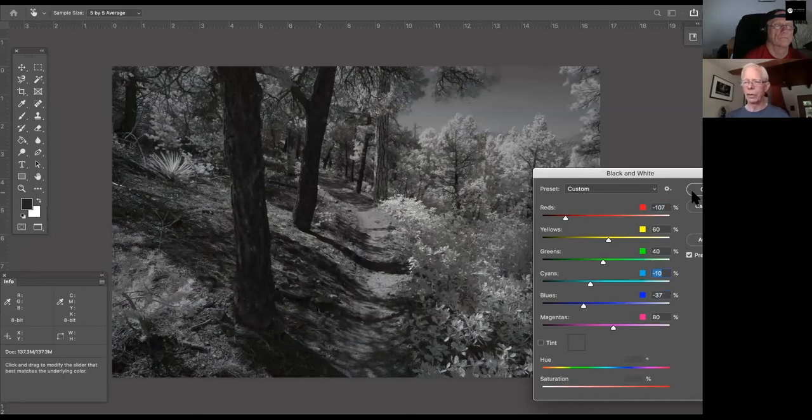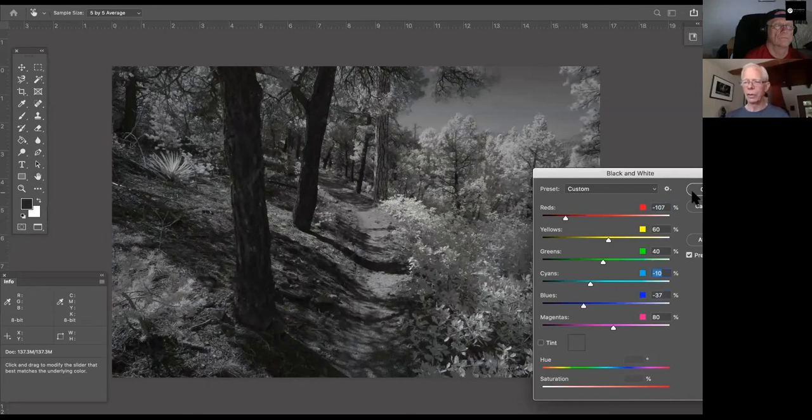I convert to black and white in Photoshop. You don't see the red spot anymore in the black and white view, but it's still red underneath — which allows you to adjust how you want to handle it, making it darker or lighter. You can adjust the sky by pulling down the blues and cyans. This is where you make your own aesthetic choices about how you want the image to look, and then you have a black and white image in Photoshop to work on with your normal workflow. That's all there is to it.